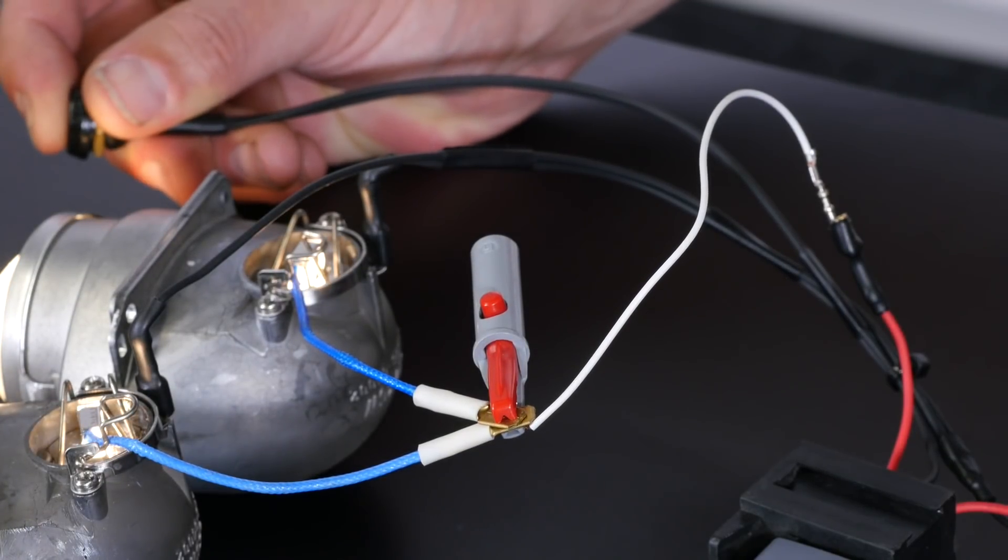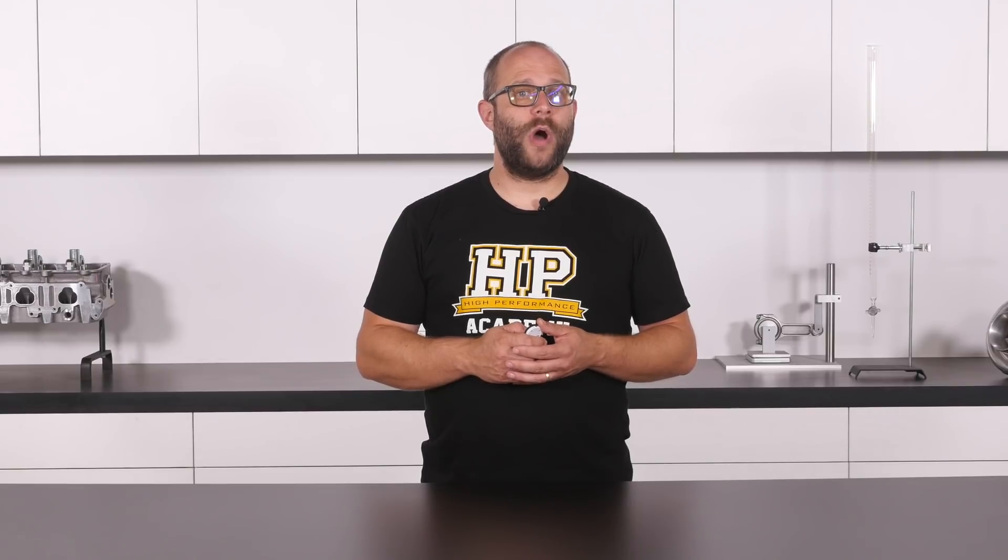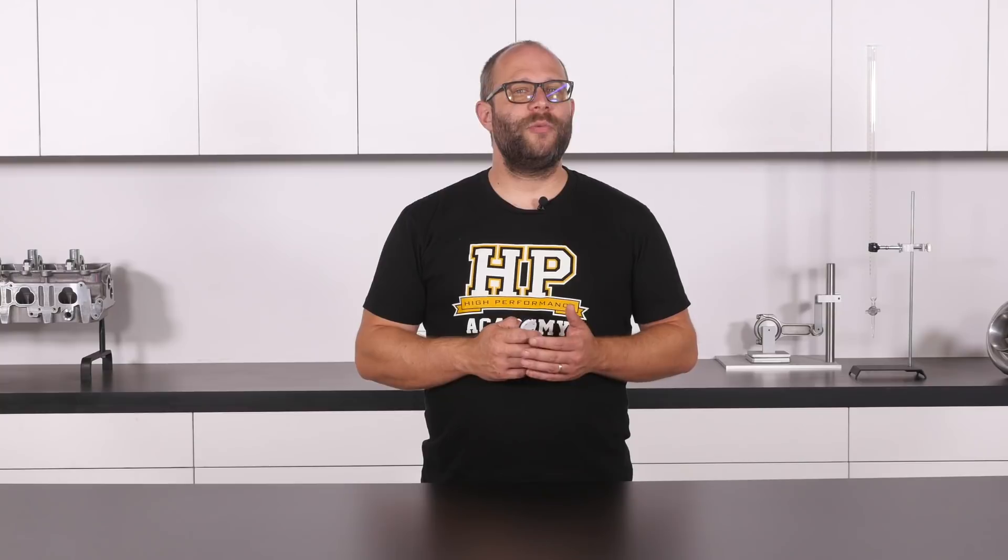As the bulbs have a rated power consumption of 55 watts and we're powering them from a common car battery, we know they will draw approximately 4 amps each, for a total current draw of 8 amps. We're supplying power to the bulbs here using a 22 AWG wire which we have purposely undersized.